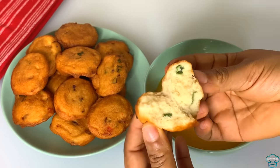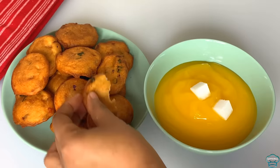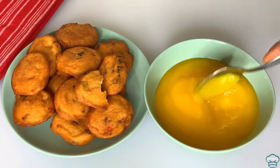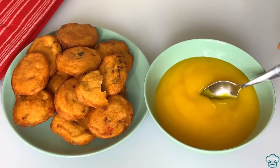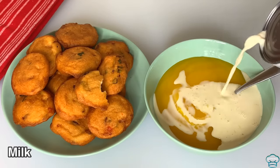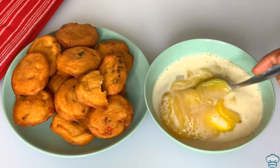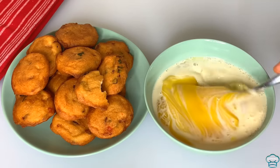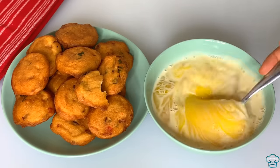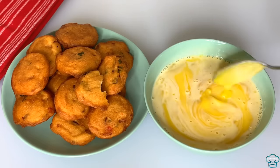It was super soft and it tasted super delicious. You can store them in the freezer and they will last for months. When you want to eat it, just bring it out and pop it in the oven to warm. You can also use a microwave, but I prefer the oven — it will look as fresh as the day you made it. Thank you all so much for watching, remain blessed, and I will see you in my next video. Bye!